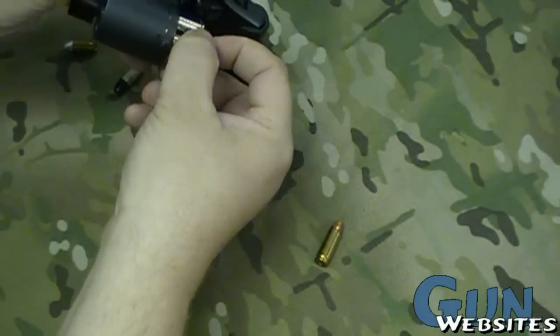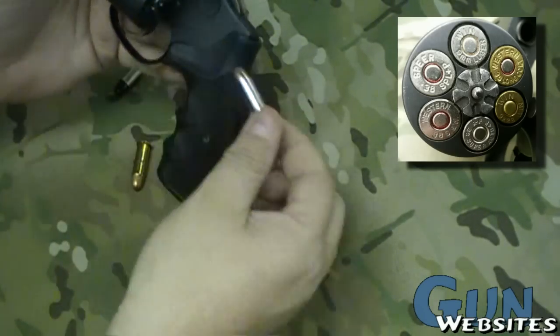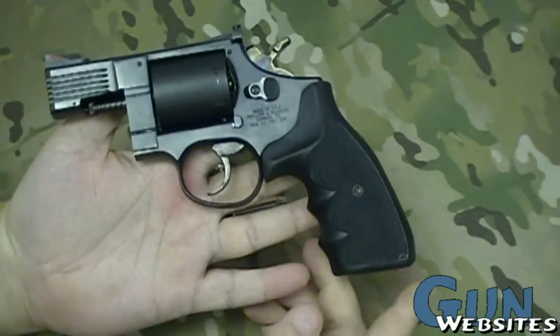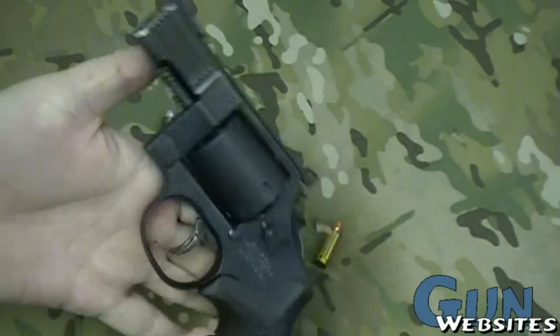They all eject just fine. Now it's going to be funny because they're still loaded, but it ejects just fine, it'll load pretty much anything, it'll shoot anything you can load into it. Really ingenious little design. I wish they'd come up with something like this again — I'm sure it would sell well.